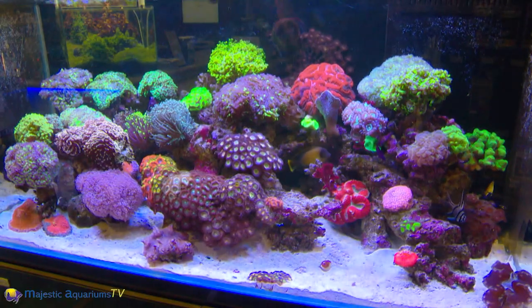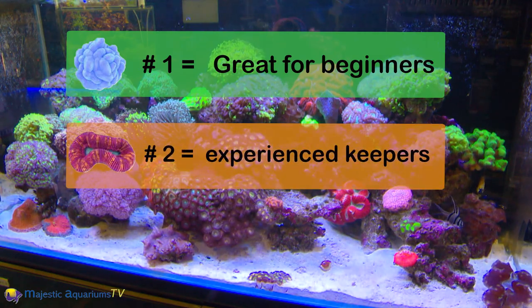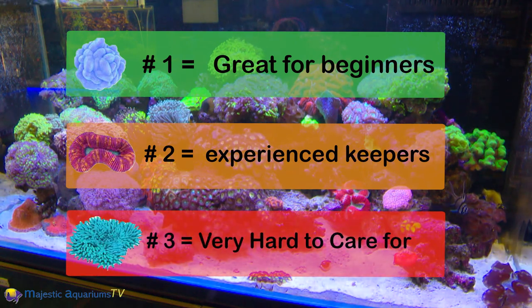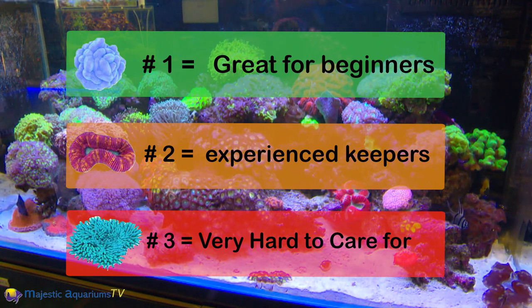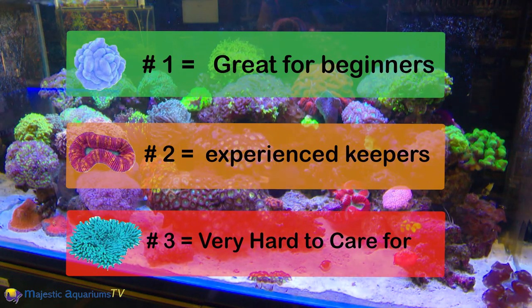A number one coral is a coral that's very easy to keep. A number two coral tends to be more challenging — so this is a good thing to know before you buy it. A number three coral is very hard to keep. You really want to think twice about buying a number three coral and only buy it on good advice that you're able to offer conditions that may allow this animal to thrive.